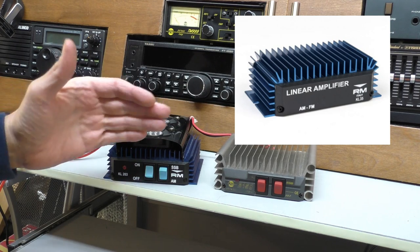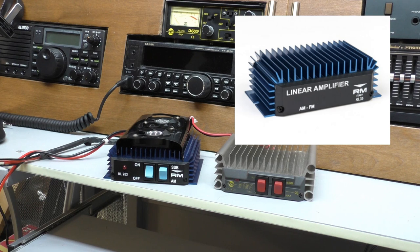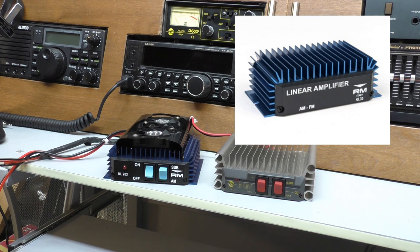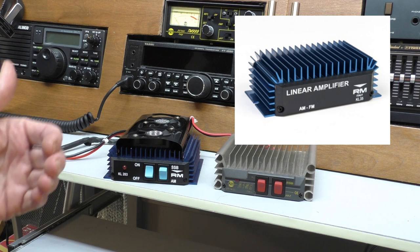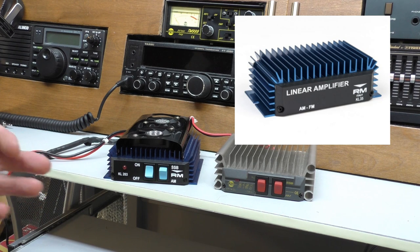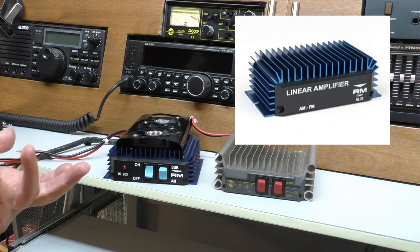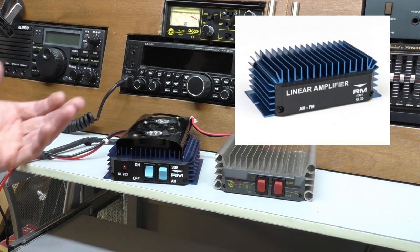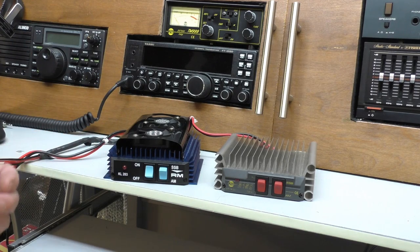The KL35 is a very small, compact little linear amplifier. The best thing about it is you can tuck it away — especially if you're going mobile and worried about getting stopped — you could tuck this under the dashboard and no one would ever know you're running it. It puts out about 25 to 35 watts maximum on AM and FM. It won't cope with sideband. You can put one to five watts into it quite safely, so it's perfectly ideal for a standard four-watt UK radio. It draws about four amps — not too power hungry. If using it at home, aim for an 8-amp PSU.